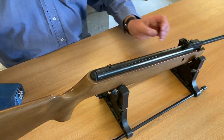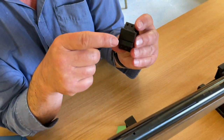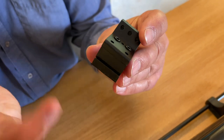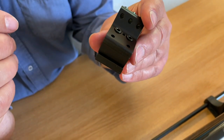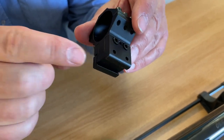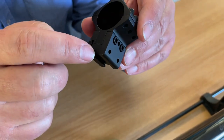These mounts are aimed at conventional dovetail, so they're using a dovetail fixing. They'll probably do some that are Picatinny-based as well. But for the moment, these are the AS30 and it comes with the dovetail.